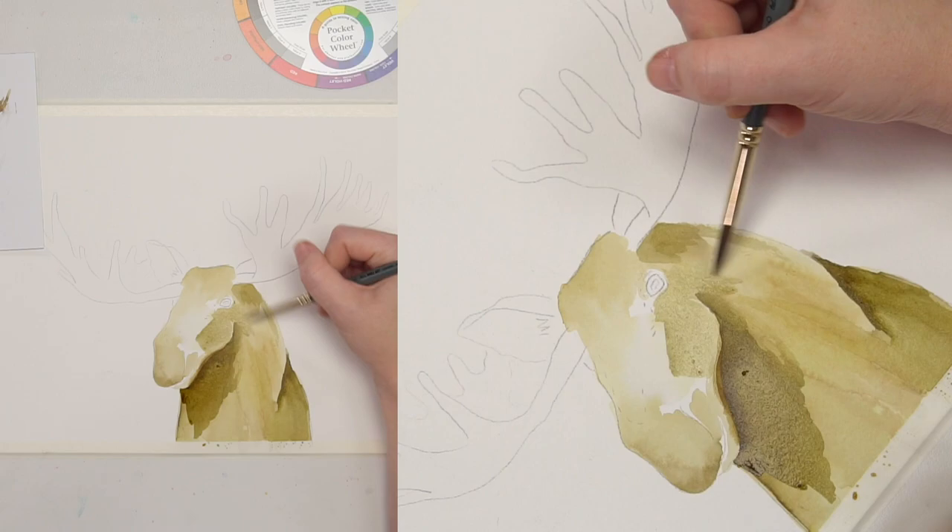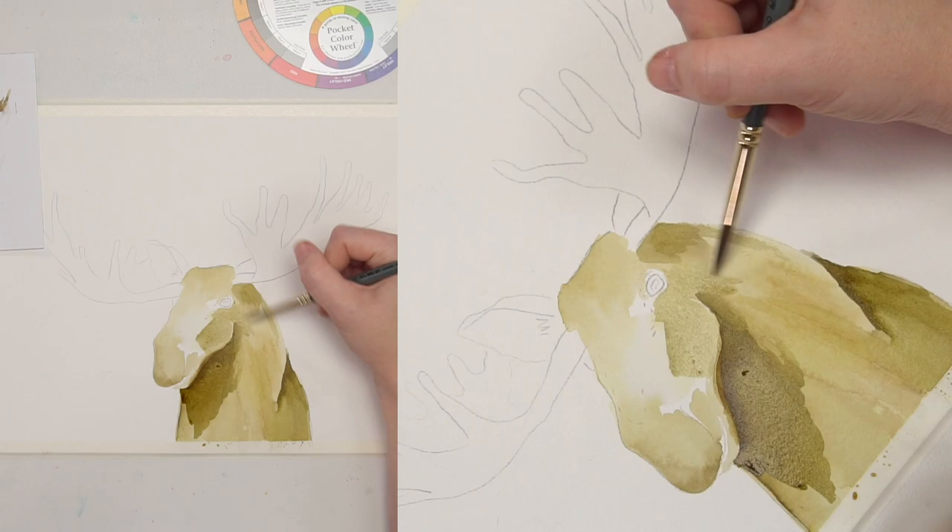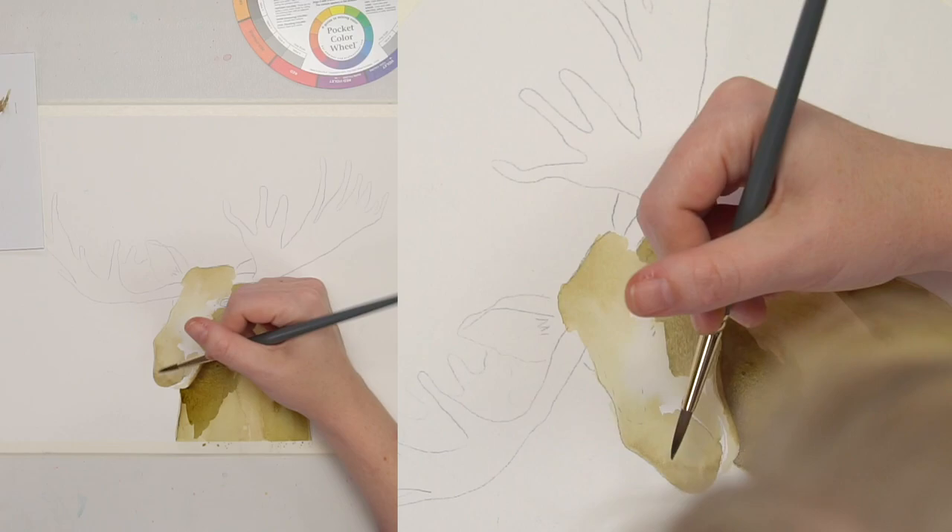One of my favorite parts in a painting is when you're painting something and it starts to come off the page, and you're like — yes, you are a real boy.